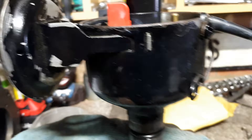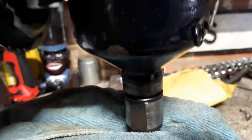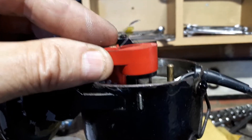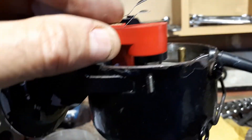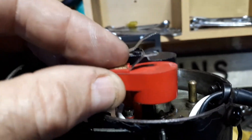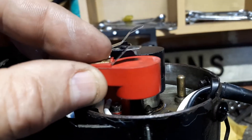The other interesting thing is if I match up the rotor arm between the two, hopefully you can see the difference in height of the actual metal band. That makes me wonder whether it's actually even touching the top of the distributor gap. Your thoughts please, let me know.